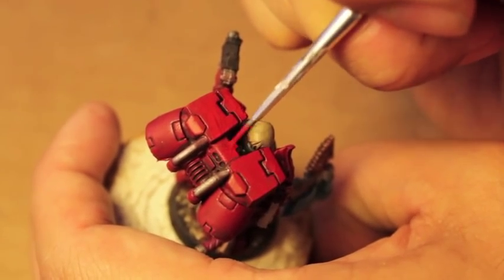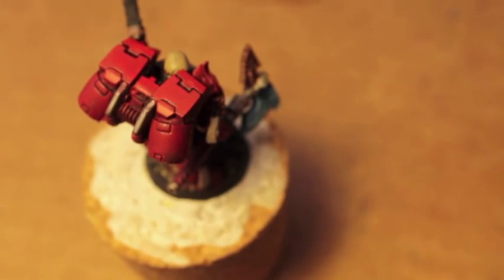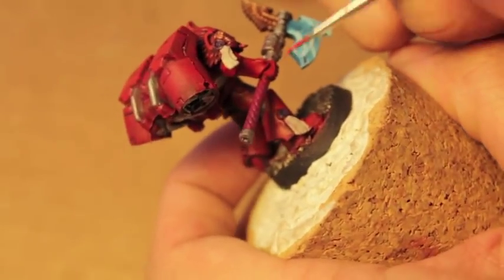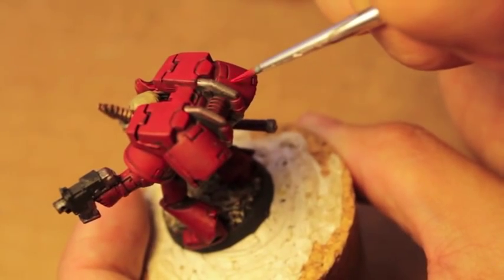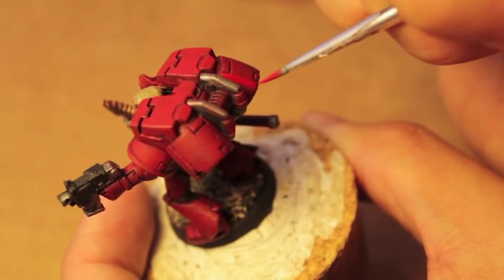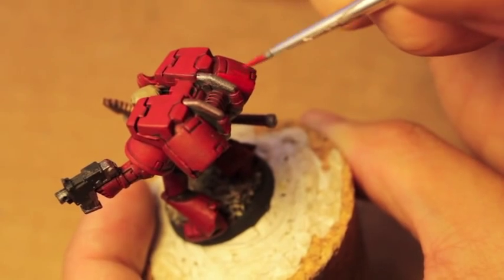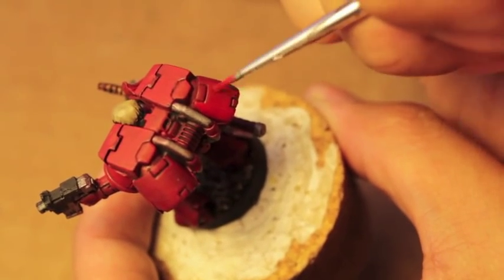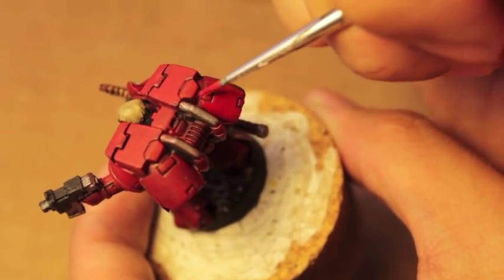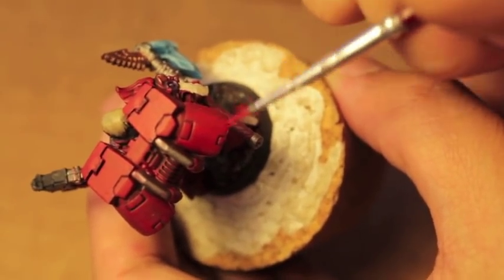I was doing my research on Lexicanum and the Warhammer 40k wiki, and I just find it so interesting how the Blood Angels are like the loyalist version of the Emperor's Children — that they are the ones that want to really perfect their warfare and strive for perfection, and have a really high value in the aesthetics of their war gear and armor. So much in the fluff and the lore kind of paints them as these very noble Space Marines.